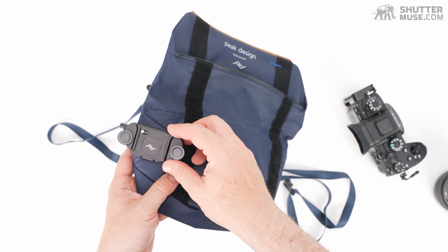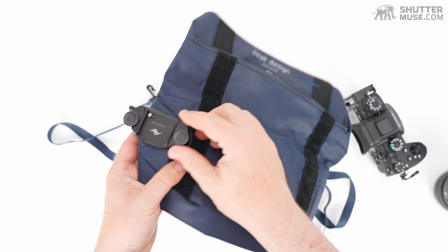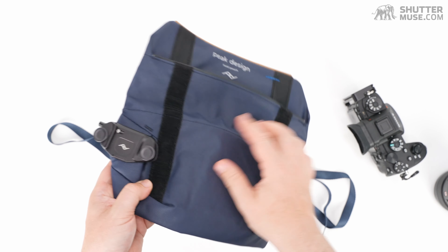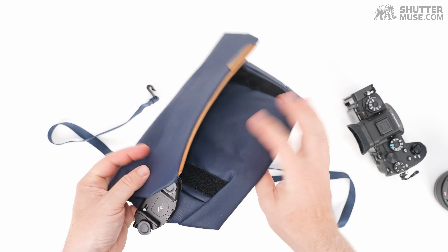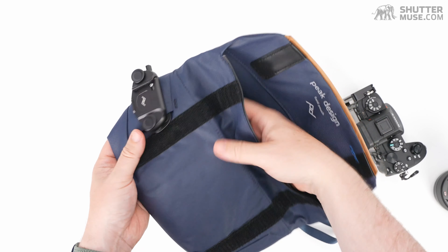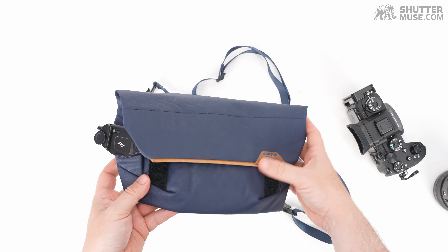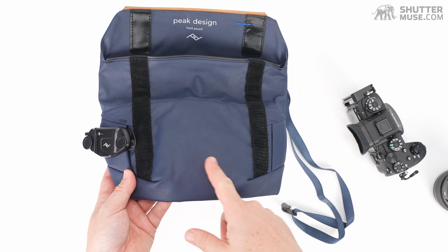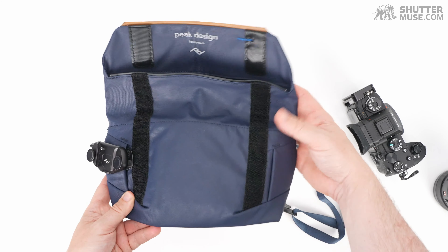There's always a caveat with the camera clip: you're hanging the weight at a slightly awkward angle off the bag, so don't put a pro body with a 70–200 on this. At most, think about putting a 24–70 or a 24–105 f/4 on it. And now you have the option of using the included shoulder strap, so you can put a spare lens in the pouch and clip your camera to the outside using the Capture clip. Having the rail on the side — either side — rather than just in the middle like on the V1 feels like a genuine improvement.